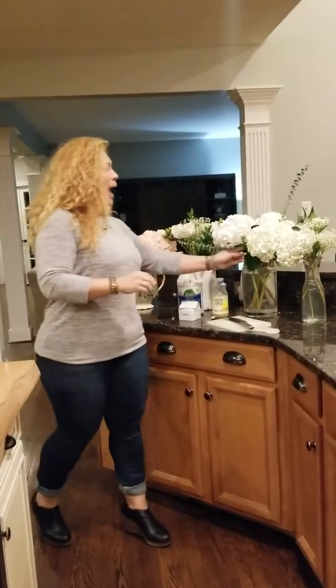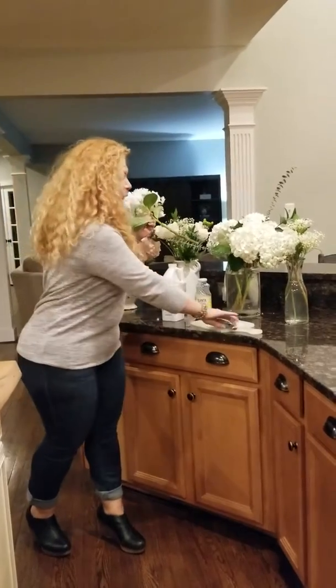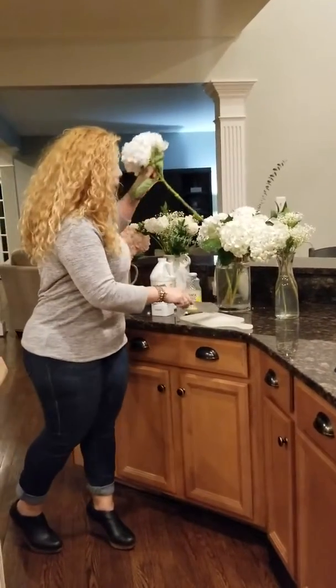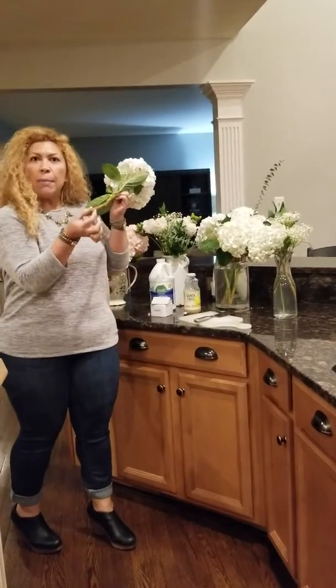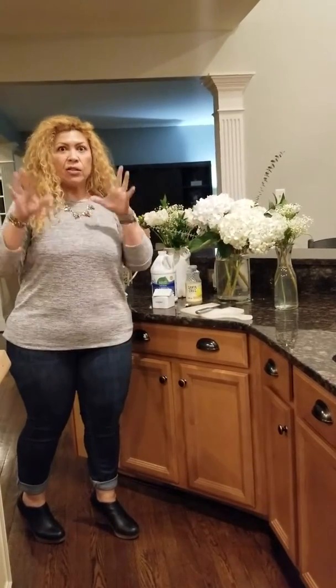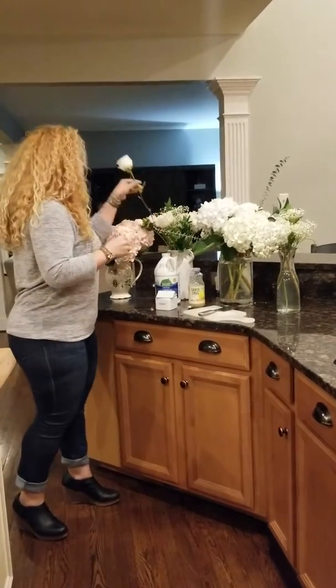Then I rinse my flowers, I rinse my stems, and I use a sharp knife to cut about half an inch of the stem at the bottom and I do it at a diagonal. Please keep in mind it's a sharp knife — not scissors, a very, very sharp knife.